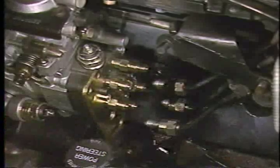Leave this banjo bolt finger-tight until after the fuel system has been purged of air. Next, thoroughly clean all the high-pressure fuel line fittings and connections to make sure no contamination or debris can enter the system.